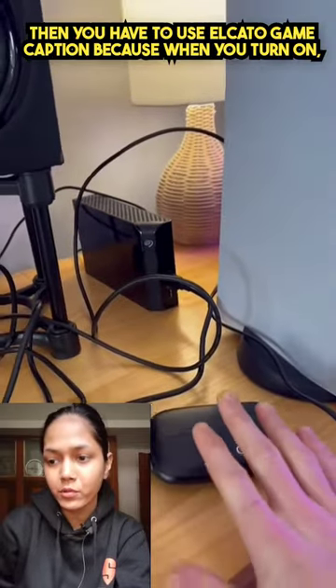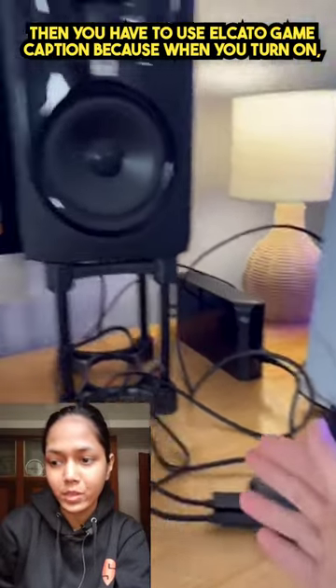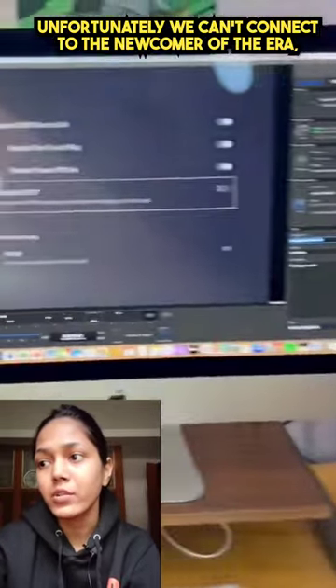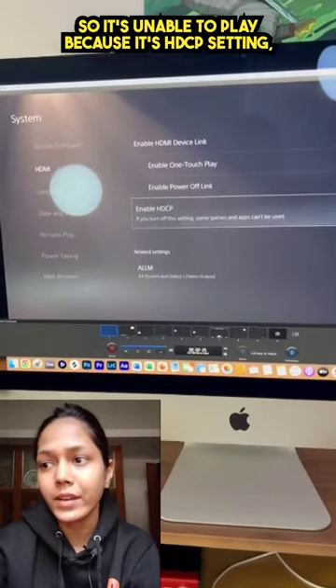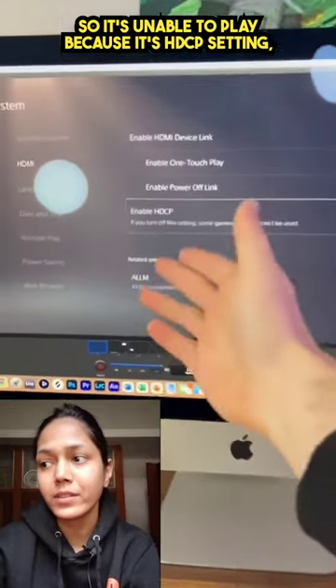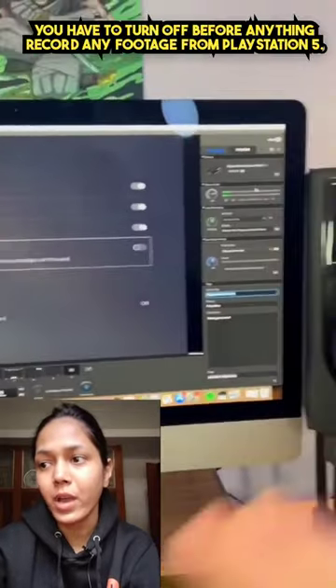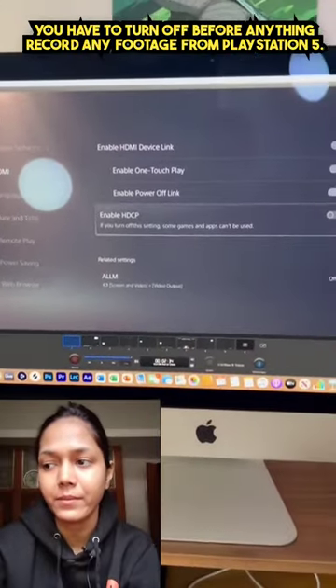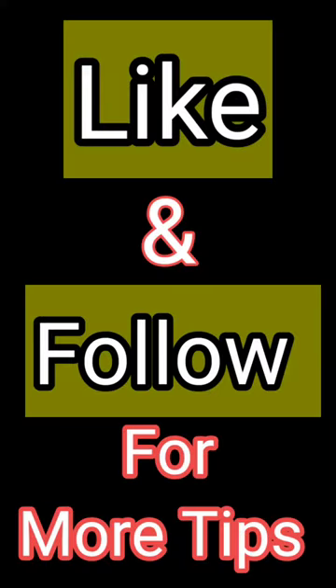Then you have to use Elgato game capture, because when you turn on HDCP, unfortunately we can't connect — it's unable to play because of the HDCP setting. You have to turn it off before you record any footage from PlayStation 5.